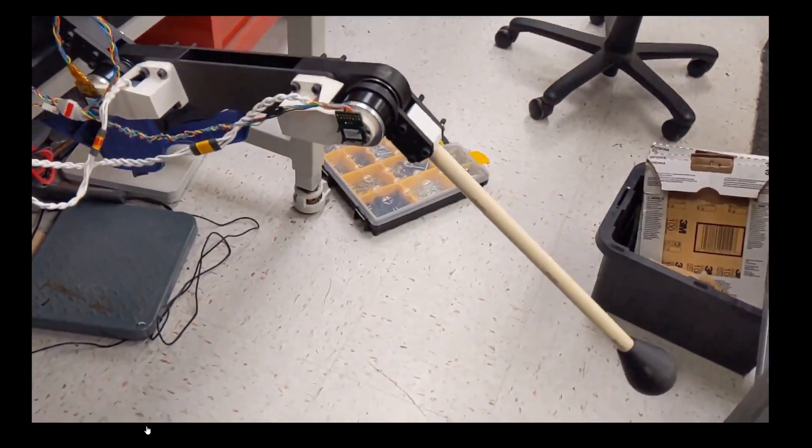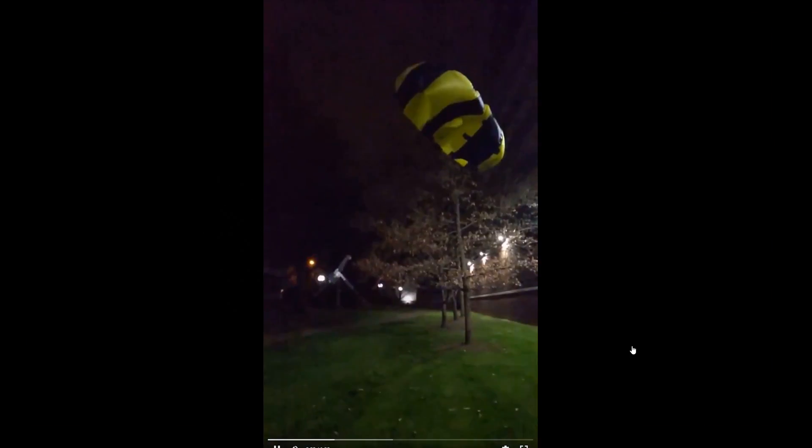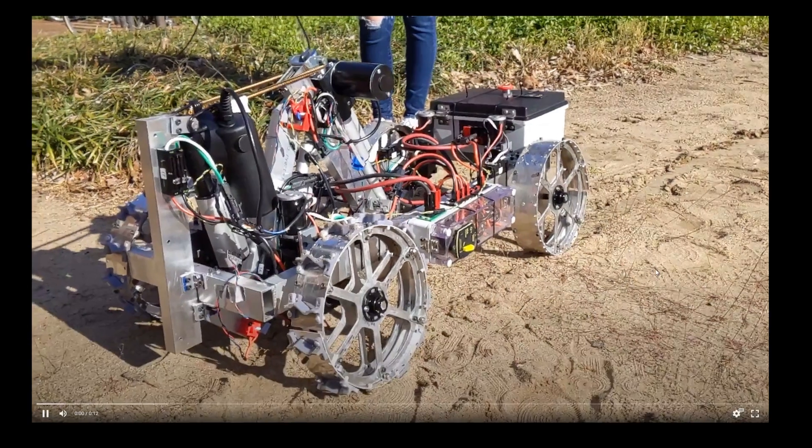Three years ago I was on the team that was building robot legs that we could toss into a rocket and then eject mid-flight. And for the three years prior to working on that project I was working on the Vanderbilt robotics team, and honestly the takeaway from all of that experience in robotics was that it was just way too hard for no reason.